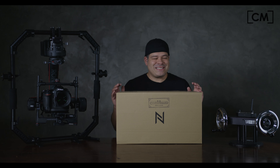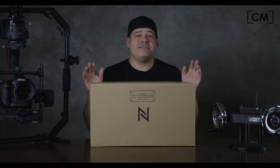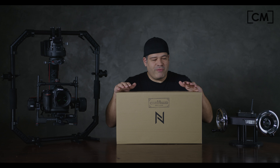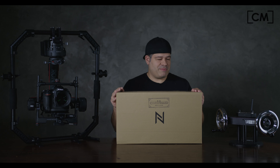Hello everyone, Pedro here with Cinemilled. Excited to be here today with something very new and very different: the Notofilm Systems Inertia Wheels. In this beautiful box is the first unit that we have gotten. We are now one of the few dealers that have these all over the world. They are in stock and shipping.